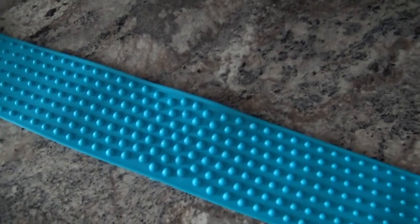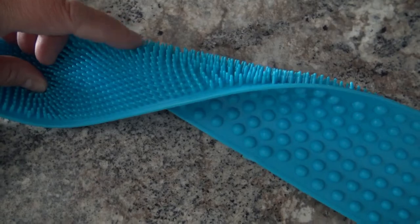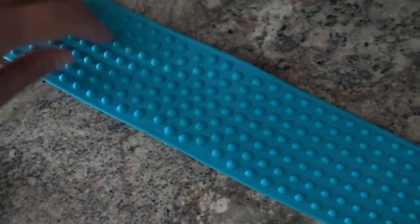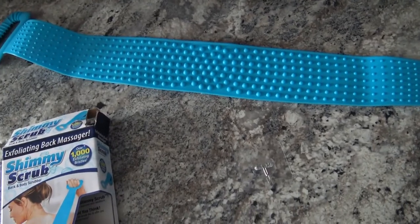You can see that you can actually use either side. So if you want to, you could even start out with this side and then switch to this one, or vice versa, or you could just use one side if you like how it feels better.